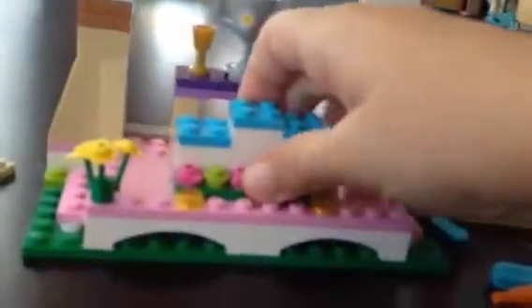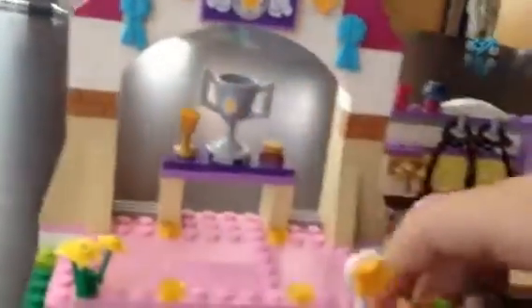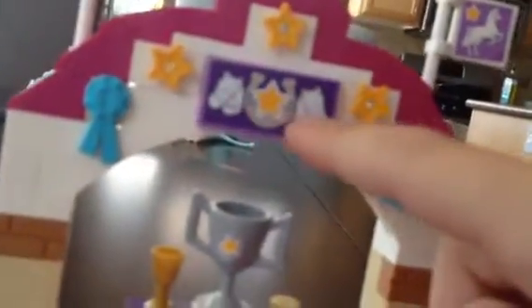The last part is the winning part. Here you can put a bunch of different stuff, like the winner is supposed to be here. You can put the little judging area, or you can put the winning horse. Here you have little trophies — so cute — and a little horse sign on the top, some stars, and some ribbons.